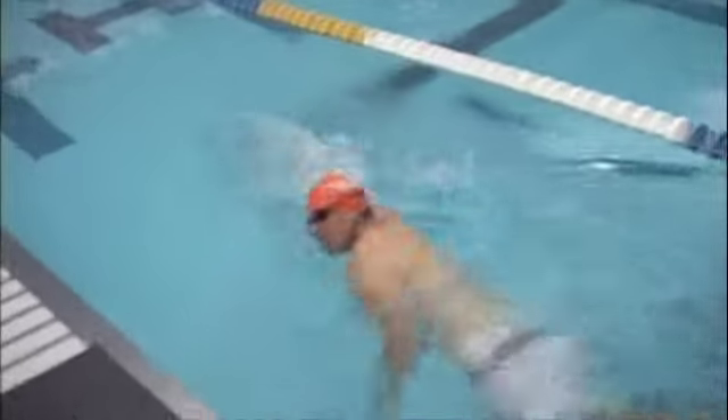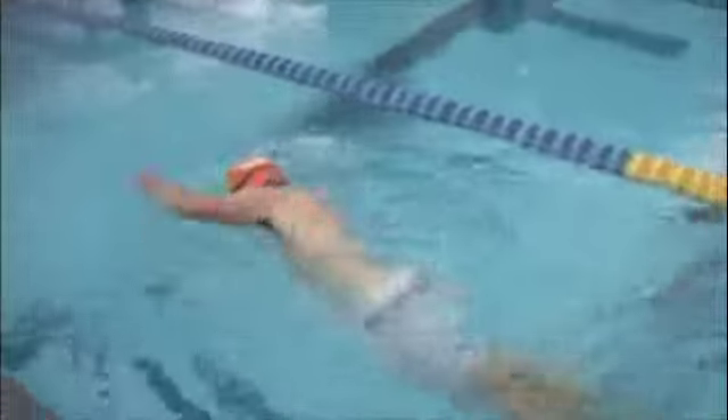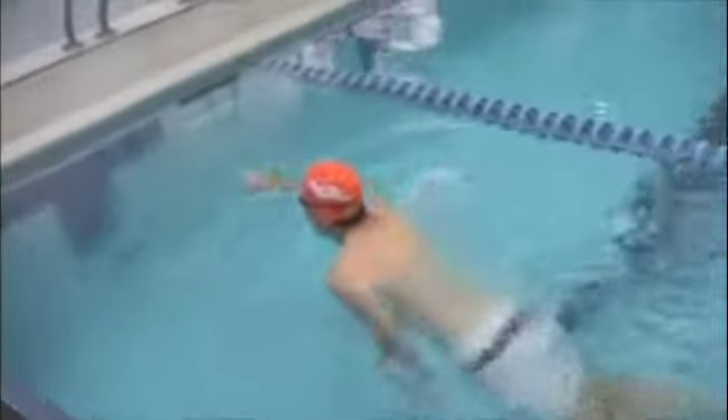This head position here is much improved, and it looks like you're doing a pretty good job with the breathing there as well.